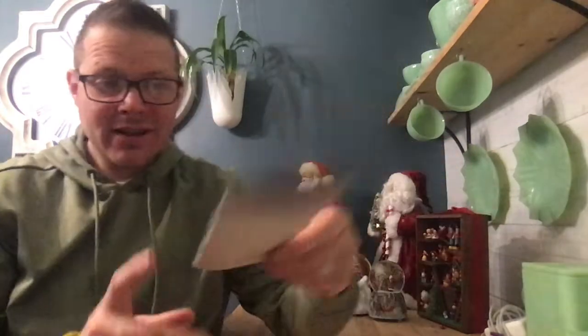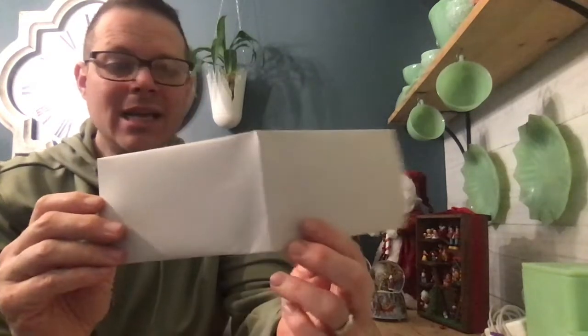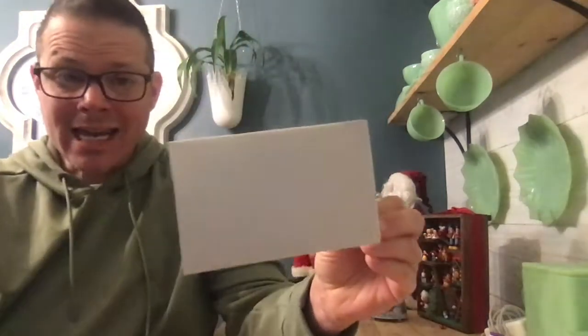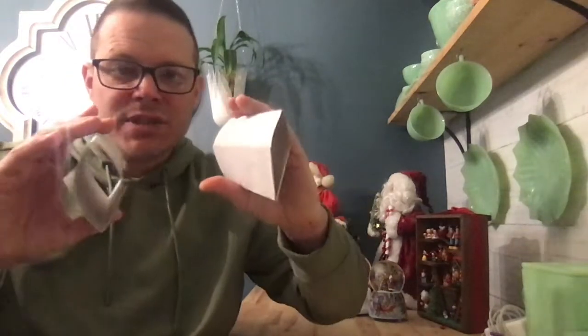Now take this crushed tube and fold it in half. Folding it in half lets you figure out where the center is. Create a crease on the middle line, then take your scissors and cut on that line. When you're done you have two tubes.